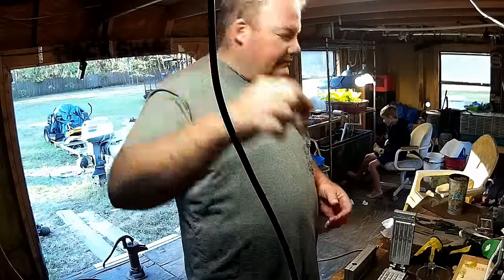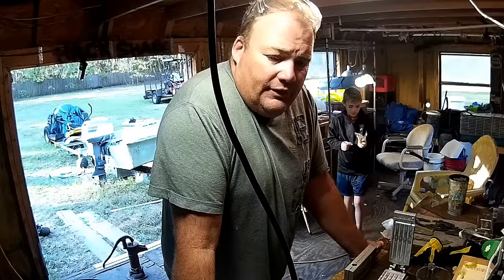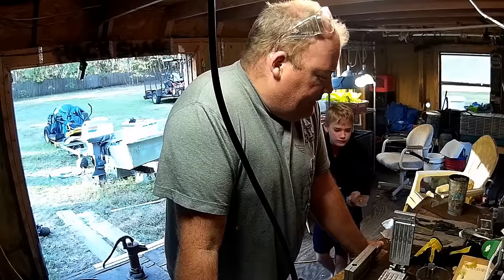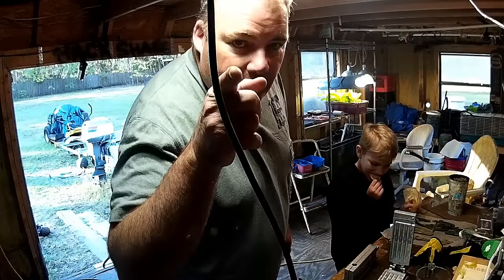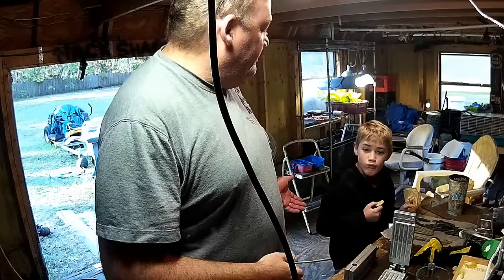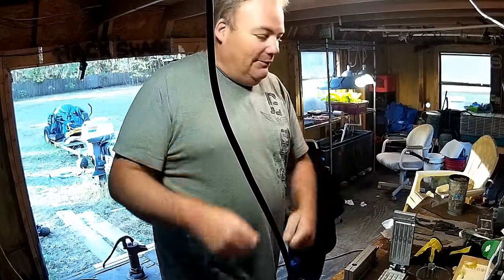Anyways guys, that's about it. Recycling plastics is not a hard thing and it's actually kind of rewarding. Until next video, you know what you gotta do — be fishing. Alright guys, y'all have a good one.